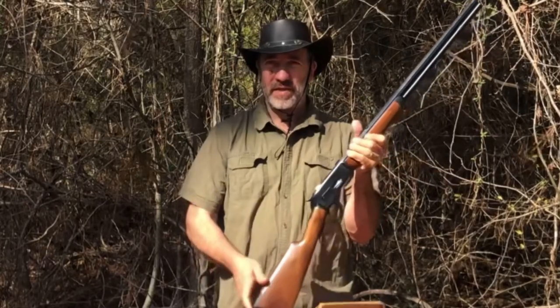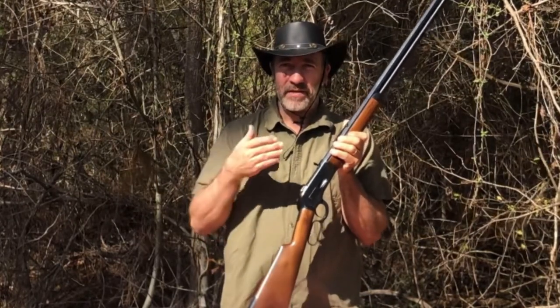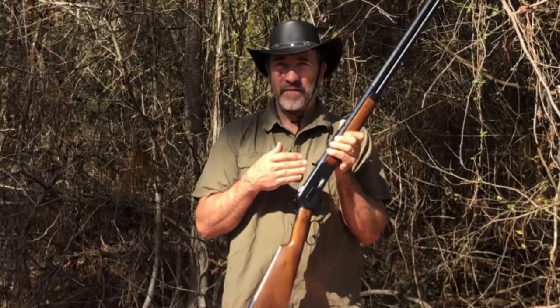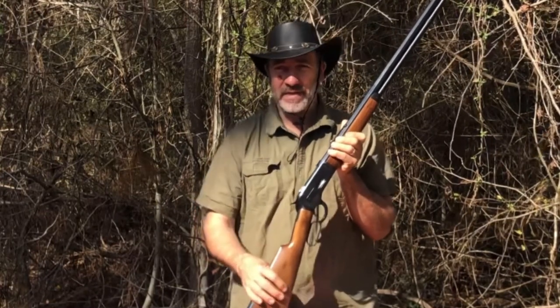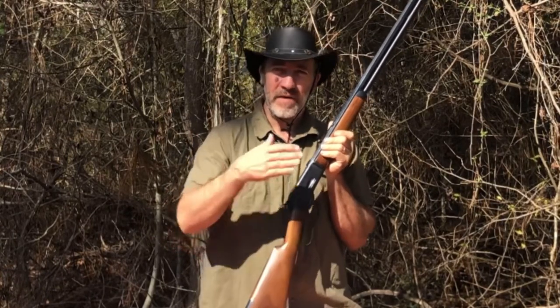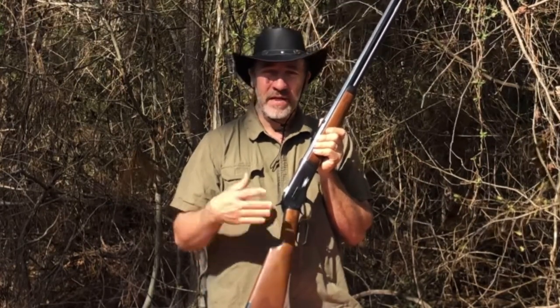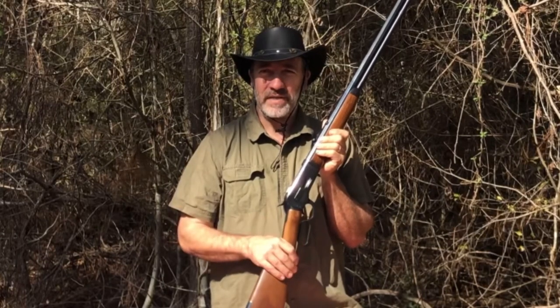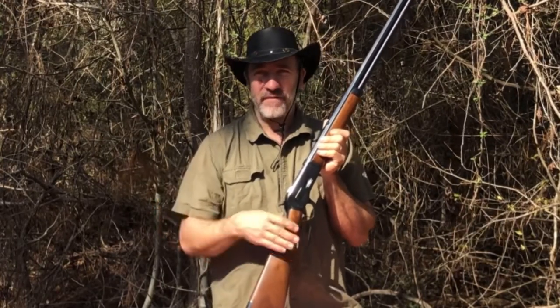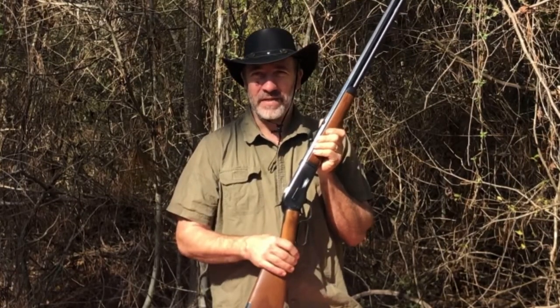The newer ones say black powder only, and I think the main reason they say that is because there is no real pressure rating for the 45-90 as of yet. Maybe SAAMI specs will come out with a rating, and hopefully they give it a good rating — a lever action rating, a weaker action rating, and a modern rifle rating — just like they did with the 45-70. When I first started with the 45-70, they only rated it for 28,000 PSI, and now you have the lever action rating at about 40,000–43,000 PSI and the 1886 rating at around 50,000 PSI.